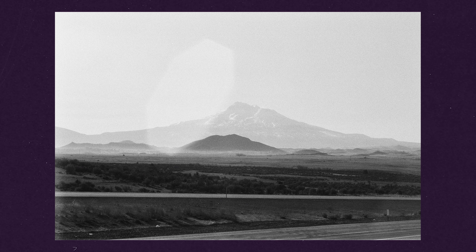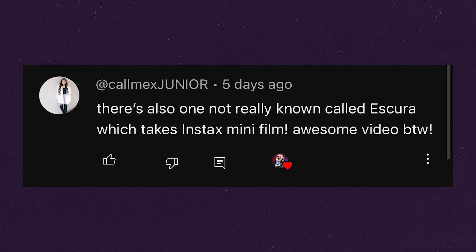Would you be willing to do an episode covering which instant cameras do double exposures? That's an interesting one. There's not a lot of them even out there that offer it, so maybe that could be a video. To be honest, I'm not really a double exposure guy — I've never really been into that and wouldn't even know how to do a tutorial on it. I would have to practice myself. But maybe a generic guide to cameras that have that feature. There's also one not really known called the Escura — I think that's how you say it — which takes Instax mini film. I have seen that; it looks so cool, it's super retro, has a lot of Fallout vibes. I definitely want to get that camera and try it — it's been on my list for a couple of years.